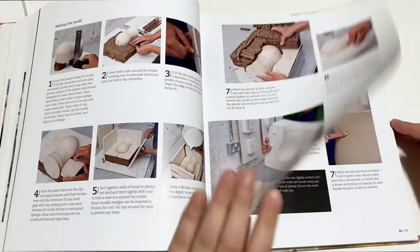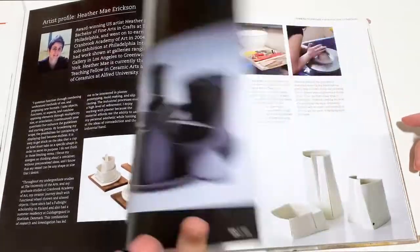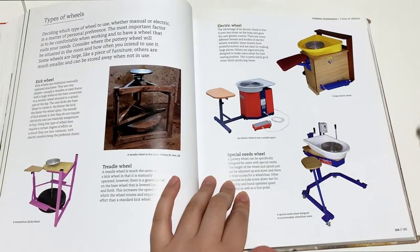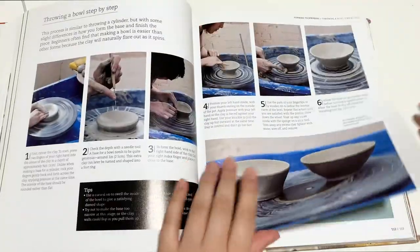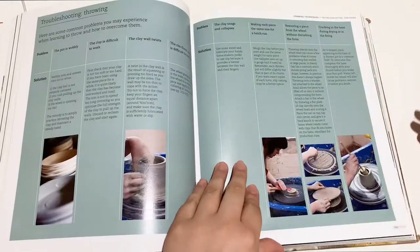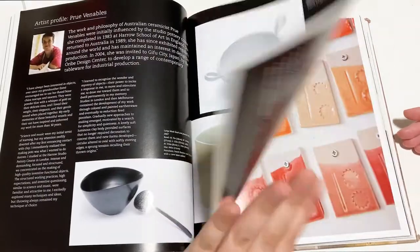We've also got slip casting stuff — pretty crazy, like actually person-sized stuff. Then there's wheel throwing, with some different wheels shown. There are basics for wheel throwing, how-to content, stuff about trimming, and troubleshooting while you're throwing — some problems that you might find while doing that.